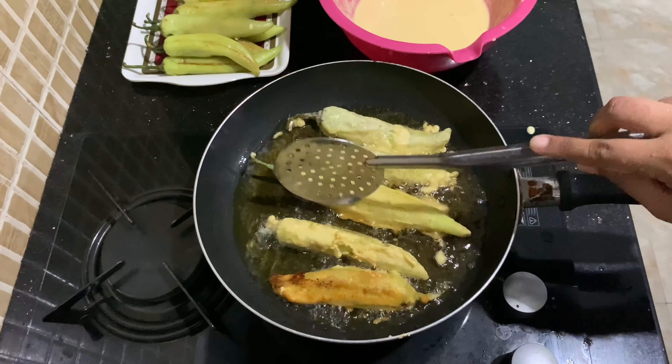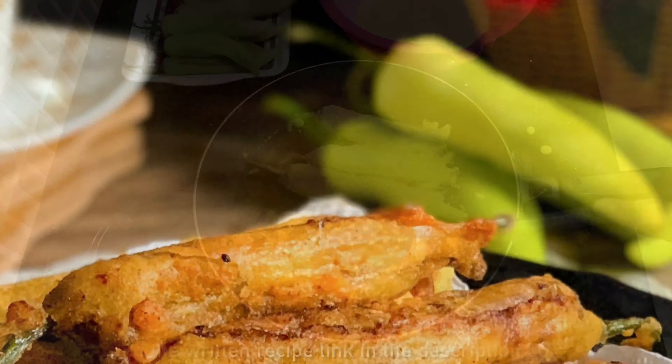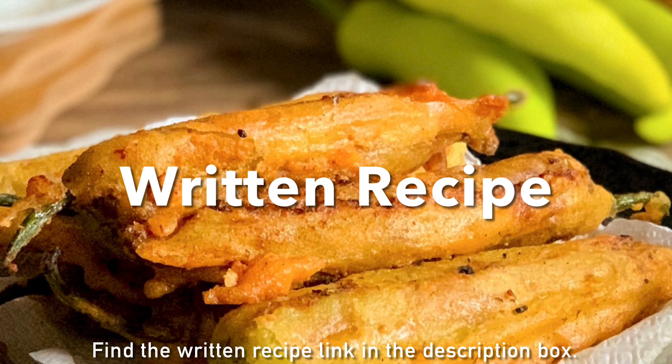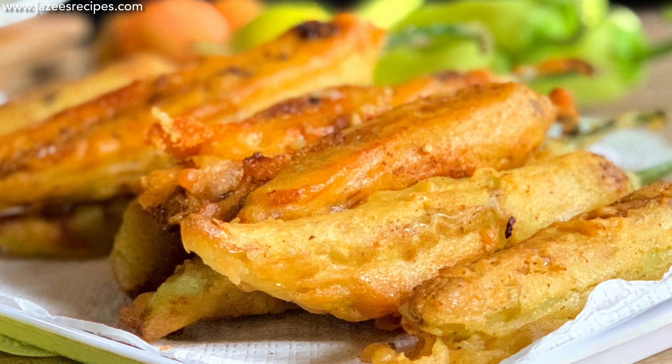In my childhood days I thought capsicum bhaji would be very hot and spicy and I didn't even dare to taste it. But the first time our grandma made it for us, when I first tasted it, it tasted so delicious.